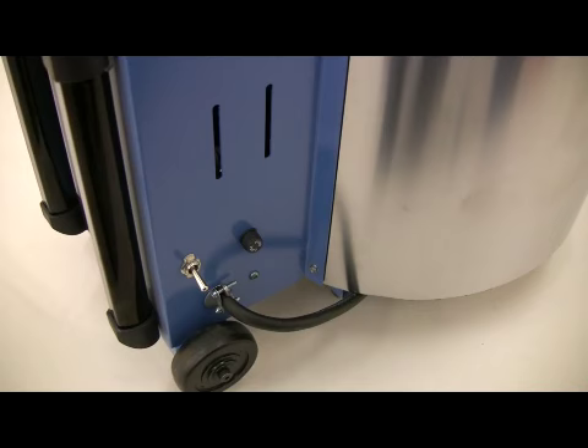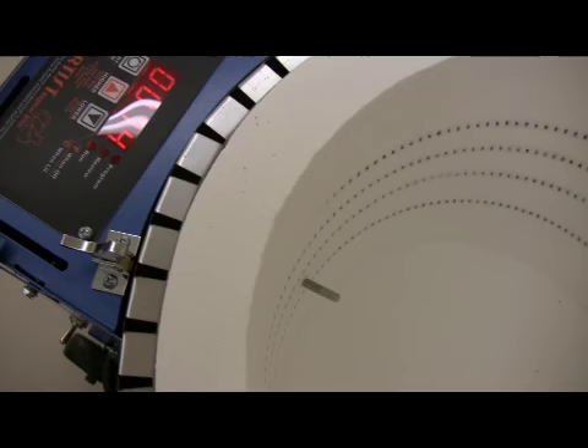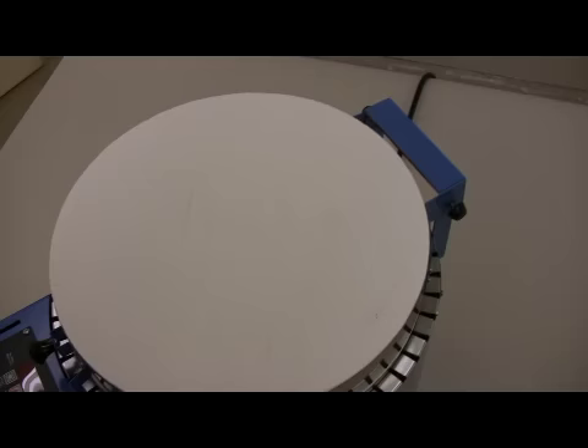The home artist includes a safety on-off switch for your convenience. The thermocouple, which senses the temperature, is protected with a high nickel stainless steel sheath for a long, trouble-free life.